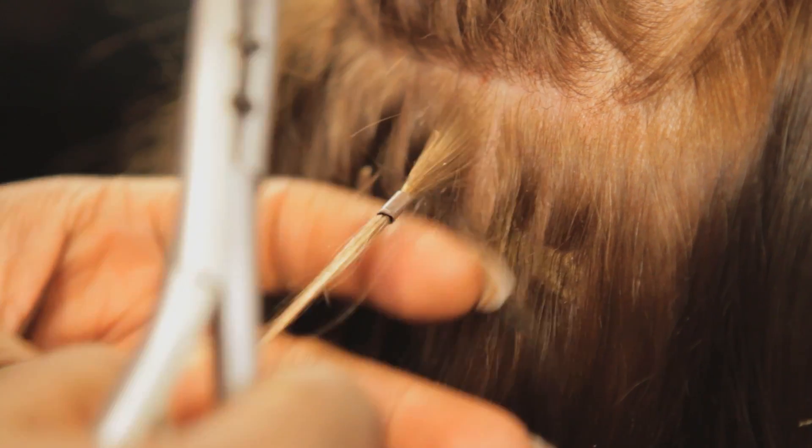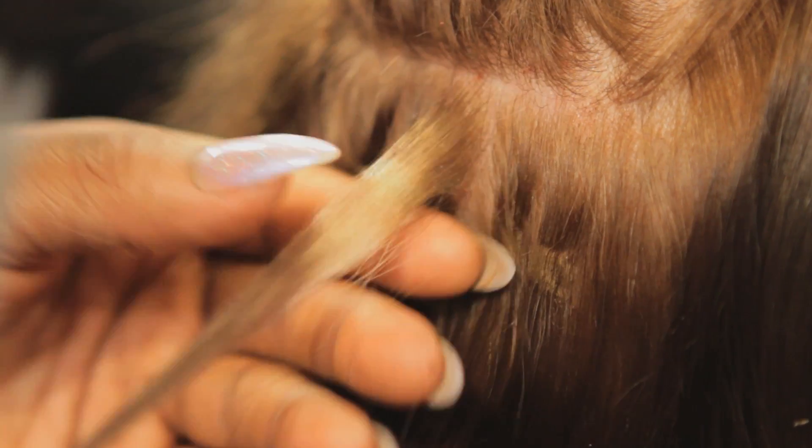Hi, I'm Ashley Blanton and today we're going to learn how to get bead extensions out. Bead extensions are also called micro link extensions or micro bead extensions. They're little beads made of aluminum or copper materials that are pulled through your hair and inserted with an extension. The best thing about these extensions is that they're easy to install and most importantly easy to remove, because there's no heat and no glue.